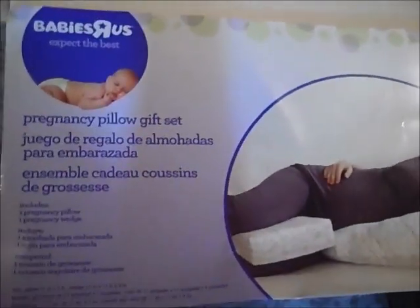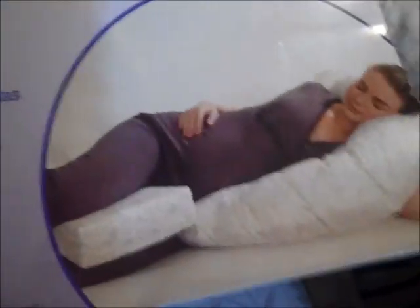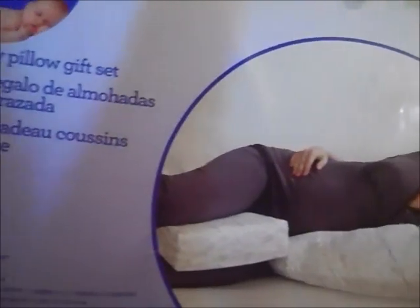Hello everybody, it's Katie Kaye here coming to you guys with a quick review on this pillow that I did receive from my wonderful husband who loves me and does not want me to have back pain anymore.